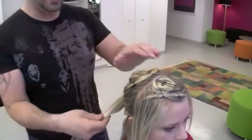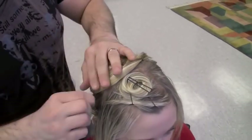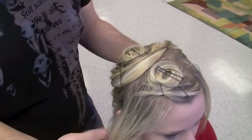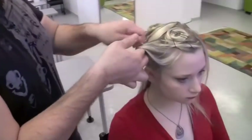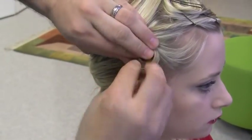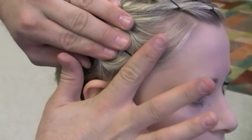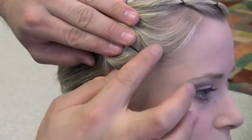Take the second side, wrap that around, and look at how fast — we're nearly done. Now we'll go back to our sides. Take the whole section and just create one pin curl. Remember, a finger length of hair should be exposed.